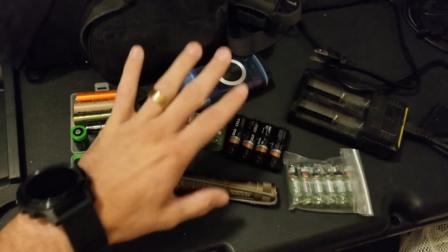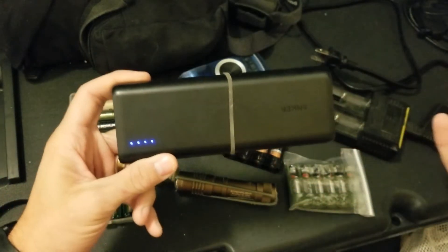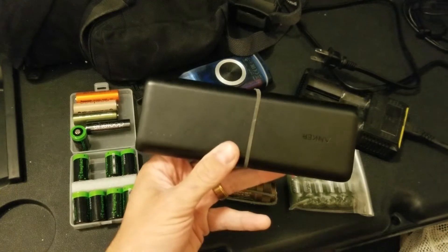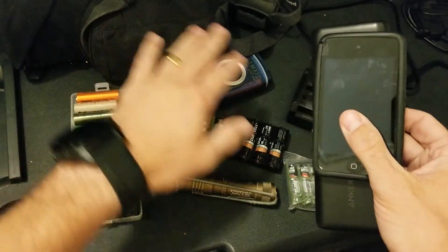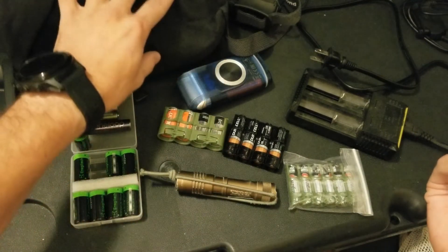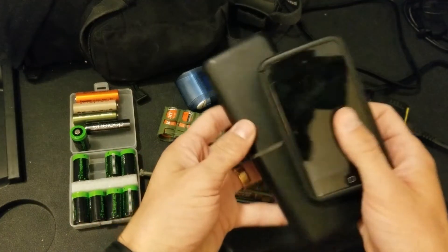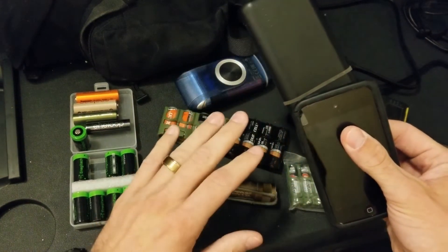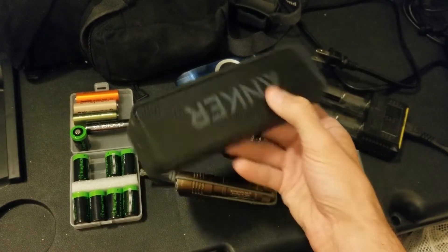I also have what I call my recreational power, which is just one of these battery bricks. Recreational power is for things like music when I'm out — I don't want to pull mission-essential electricity to a recreational device, that's a no-go. I can toss the recreational stuff if I need to and hold onto the expensive military equipment that could save my life. An iPod won't do that. These battery bricks are a little heavy, so sometimes they don't come with me at all depending on weight parameters.